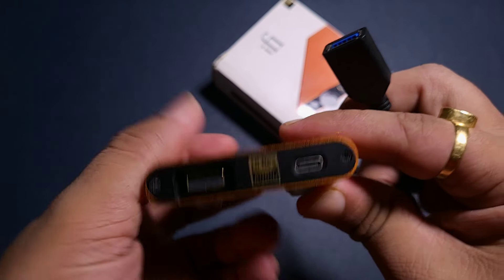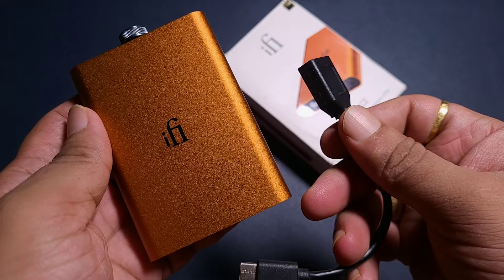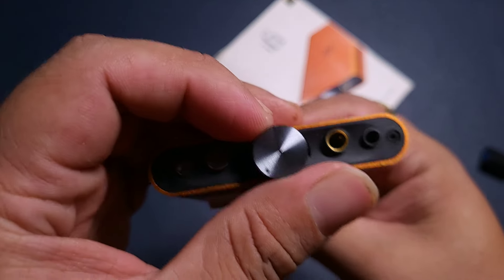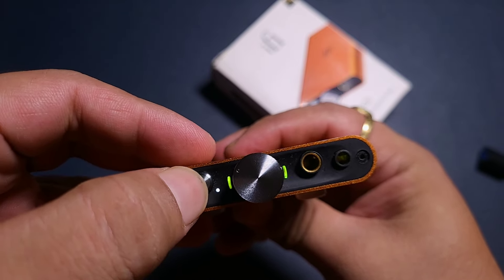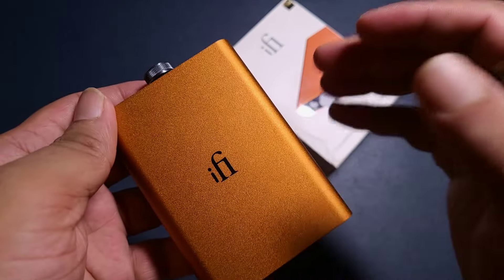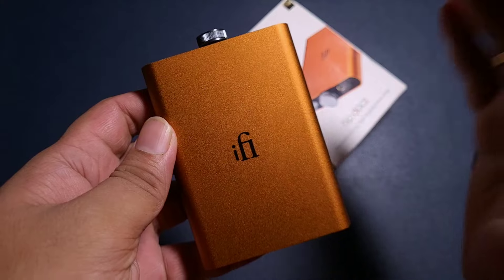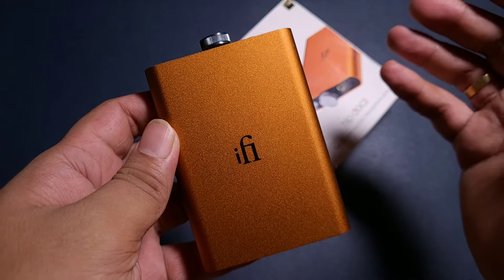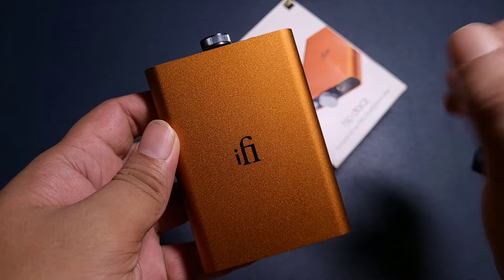One has to use an OTG cable and that is okay — it comes inside the box, so no problem at all. Operation is as usual: you turn it on, this button is PowerMatch, and this one is X-PACE. This one is slightly more powerful than the HipDAC3 — the HipDAC3 does 400mW while this one does around 430mW, so it is slightly more powerful.